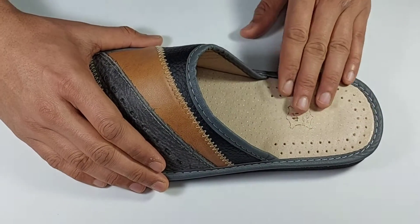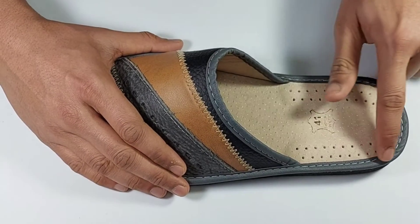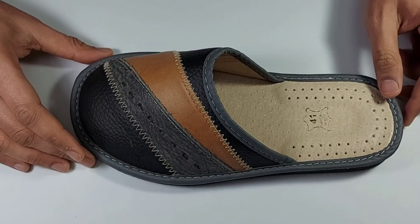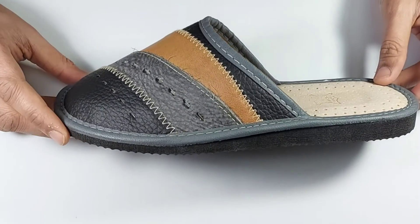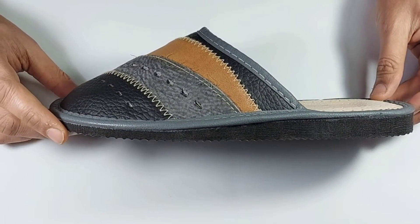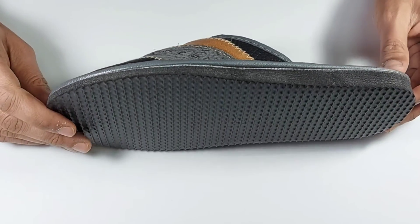The insole is made of natural sheepskin leather with a light cushion footbed. Closed toe construction allows easy slide in and out. The varnished multicolored leather makes these classic polished leather house slippers a must for every man.